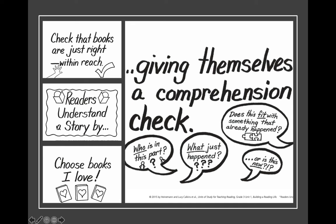Readers understand a story by giving themselves a comprehension check. We do that with the books that are just right, that are within reach for us — the books we choose that we love.